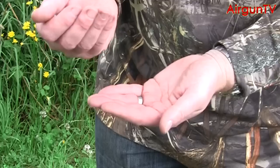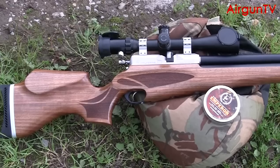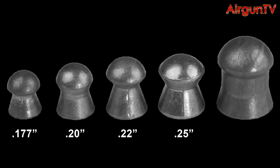But now there's another one in the mix, namely the Rangemaster Emperor — a big badass pellet that's been designed specifically around the brand new 100 foot pound Daystate Wolverine PCP. OMG, they've only gone and given us a .303 calibre air rifle.